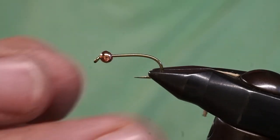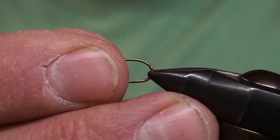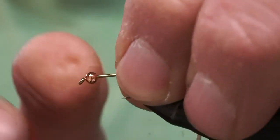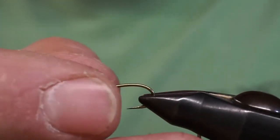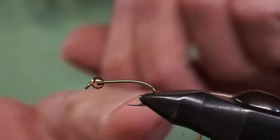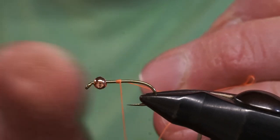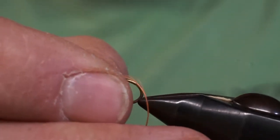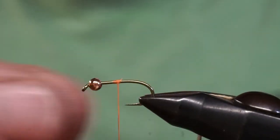Once we have our hook, we insert it so it's nice and secure in the vise. We don't want to put it right on the very tip of the vise jaws — that snap can do a lot of damage to your vise and can turn the hook into a flying projectile. When inserting the hook, make sure part of the bend is buried in the vise. Also, when we secure this hook, the shank should be nice and straight on an even plane, because if there's an incline or decline, materials will slide down and your fly will come undone.